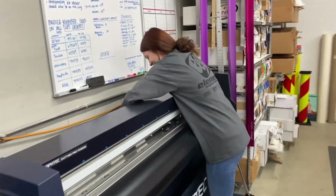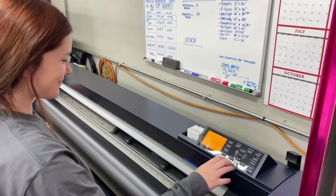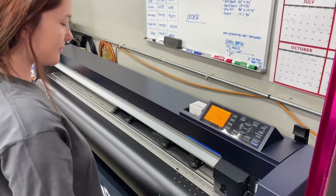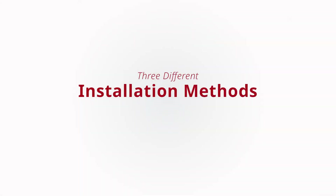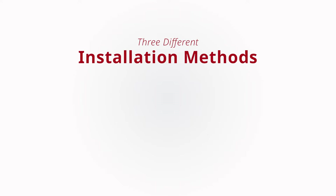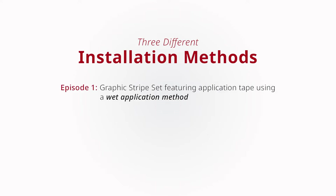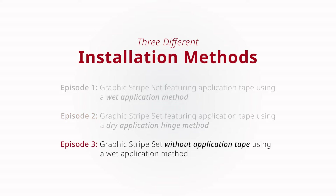There are many ways to approach an application like this. Some installers may freestyle this and utilize the product like wrap cut. Some installers may have the software and equipment to produce these kits with extreme accuracy using a vinyl cutter, or maybe you purchased a DIY rally stripe kit online. We will be highlighting three different installation methods assuming you received a kit with a standard permanent non-air egress solvent-based adhesive. Episode 1 features a graphic stripe set installed with application tape using a wet application method. Episode 2 covers installing a graphic stripe set utilizing application tape using a dry application hinge method. Episode 3 covers installing the graphic stripe set without application tape using a wet application method.